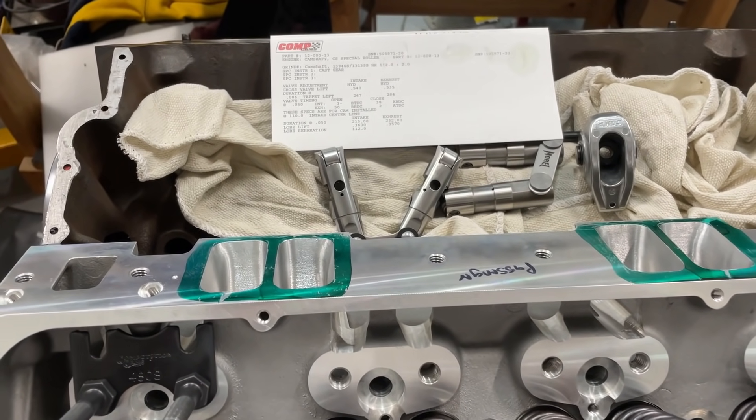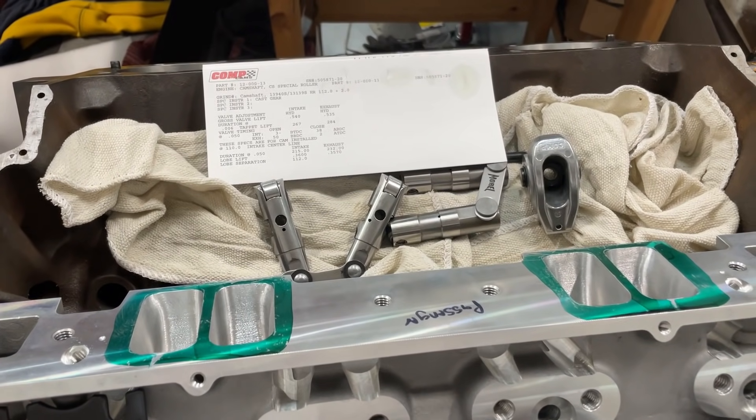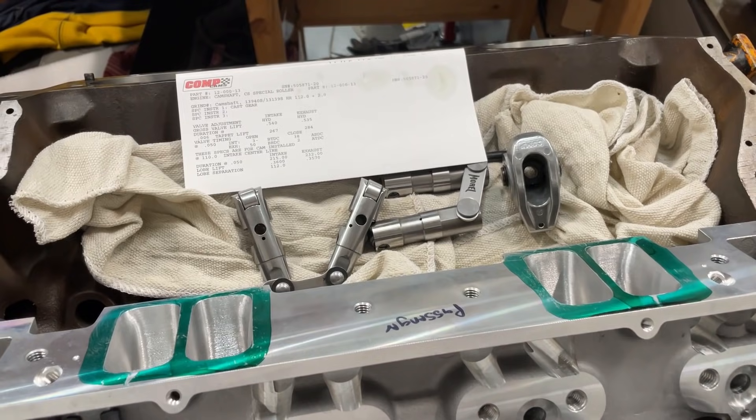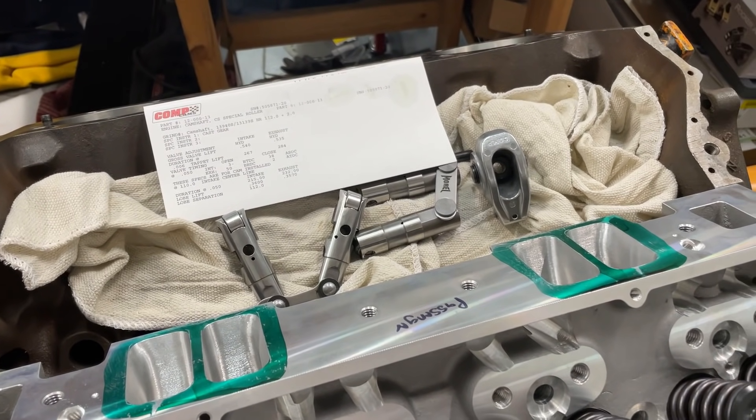Hey guys, this is Eric Weingran with Weingran Racing with another tech video. Today, this one's about how much lift you actually do get from a camshaft. Let me explain what's going on and what you're going to see, because this may shock some of you.